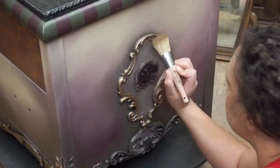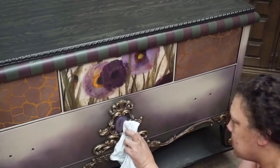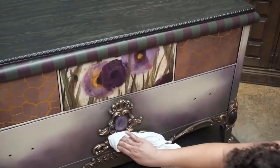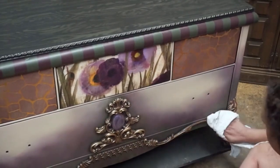Once I got all of my gilding wax in place, I let it rest for about 20 minutes before going in and buffing. It's important that you buff your gilding wax — this allows the wax to have a brilliant sheen, whereas without buffing it takes on more of a matte finish.